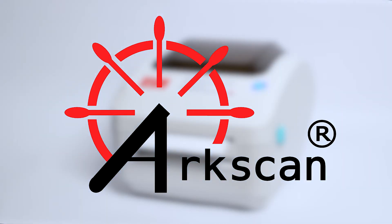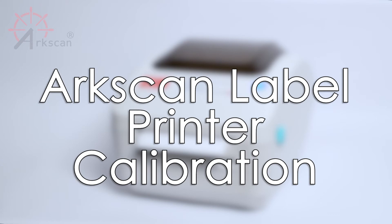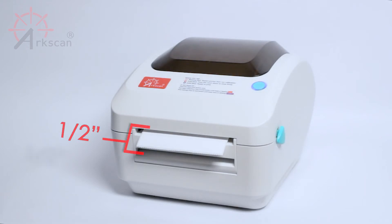To print a high quality label, label calibration is highly recommended when a new roll of labels is loaded into the printer. Make sure to stick about half an inch of the label outside of the printer before running the calibration.